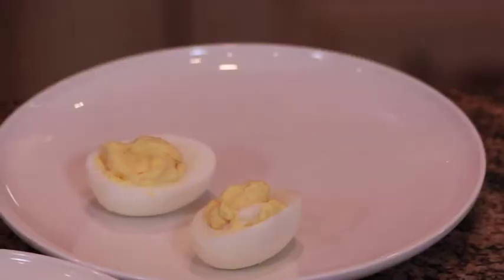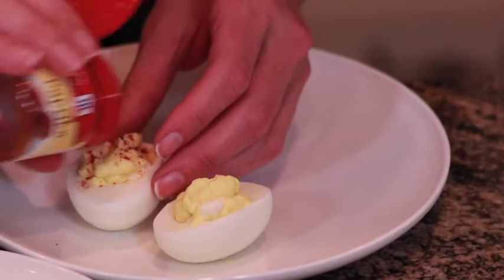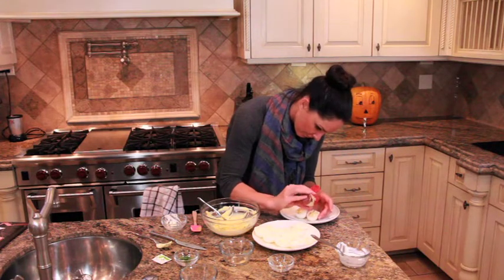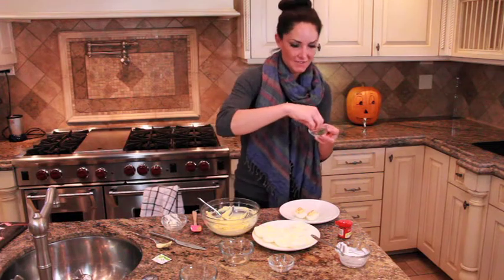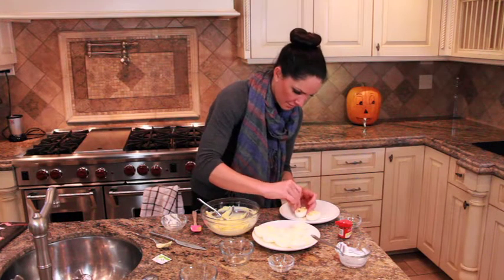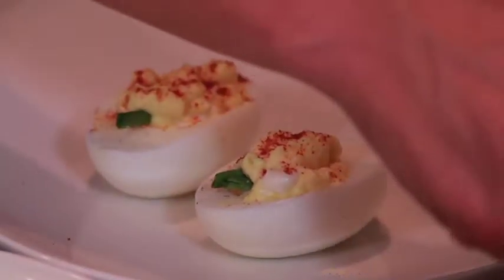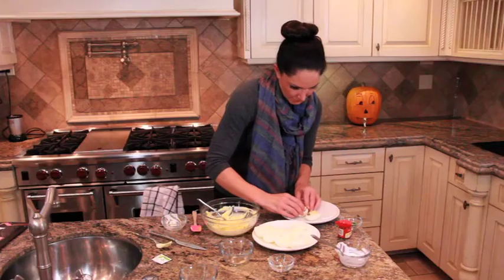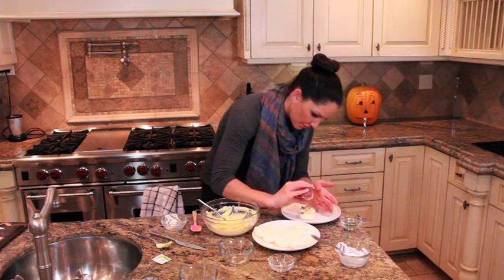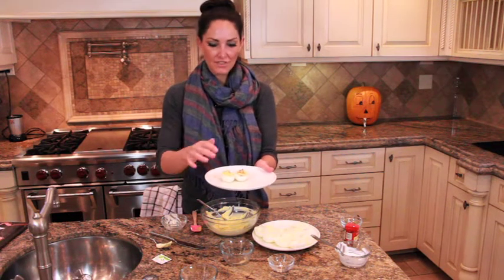We're going to use paprika — that's the secret weapon in these little pumpkin deviled eggs. Try to pour it only on your pumpkin portion. Then we have some chives — cut those off because that's going to be the stem of your pumpkin. Put them right in the top. You can add more paprika to make them a little bit more red or more orange.